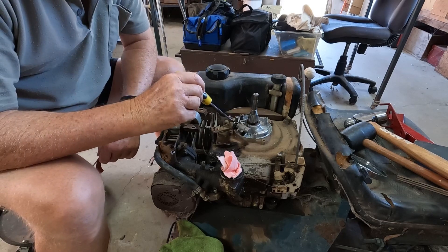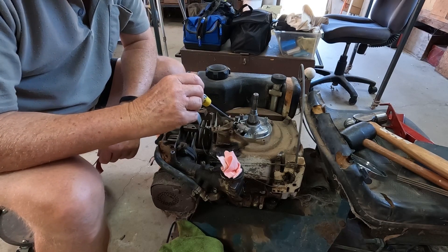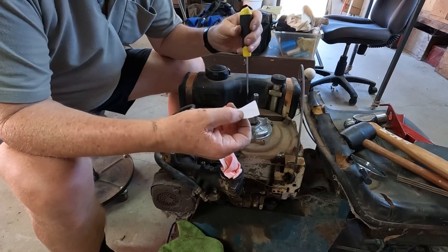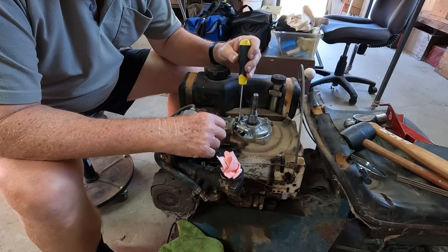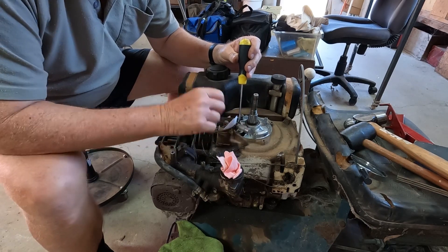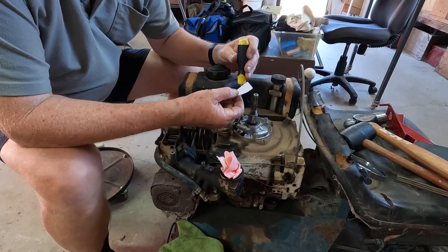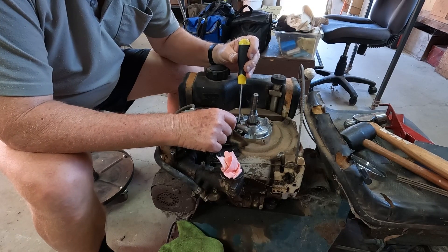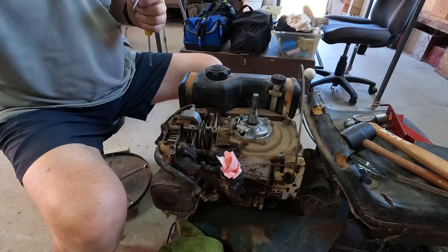I'll give this a bit more of a clean with some methylated spirits, just in amongst those points. I've got a little bit of metho and some paper — just open those points back up, let it sit on the points, and slightly drag it off. You can see there are some black marks on there — that'll clean them off. Okay, that should do it. Next thing we'll do is adjust them.